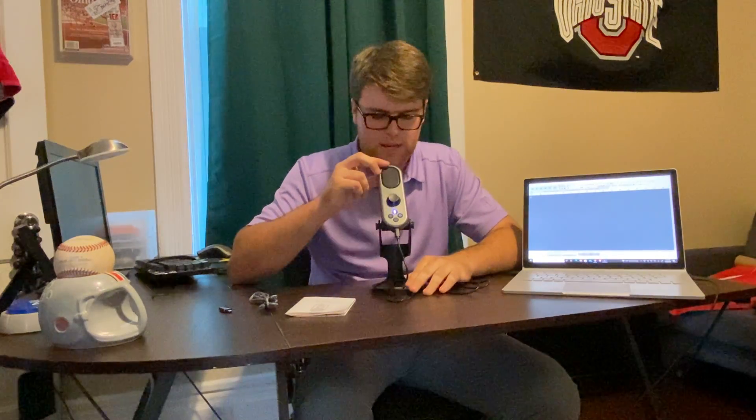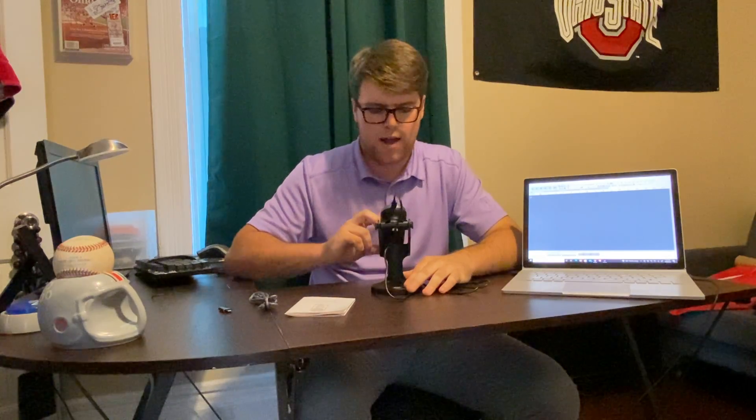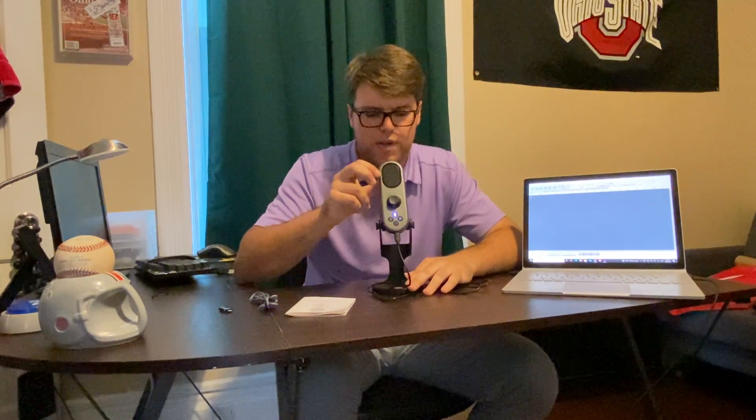The microphone stand itself is also adjustable — it goes up and down depending on how you want your microphone positioned. If you like it down away from your face, you can lean it down like that and it'll still pick up the sound pretty well. If you like it up close to your face, you can keep it up there.